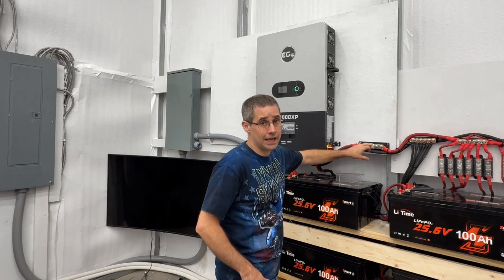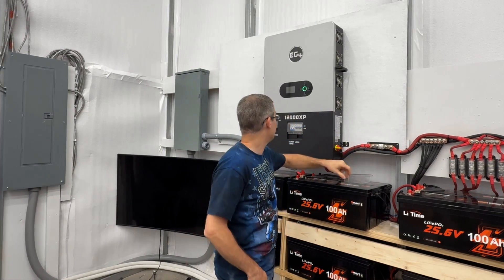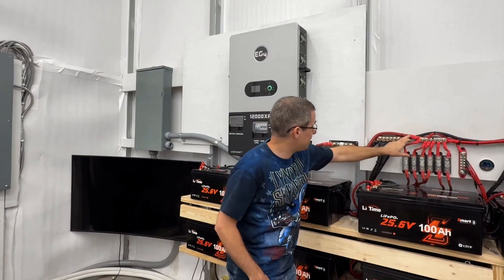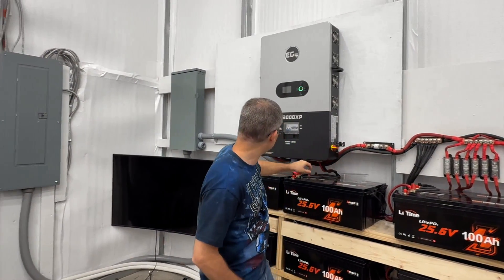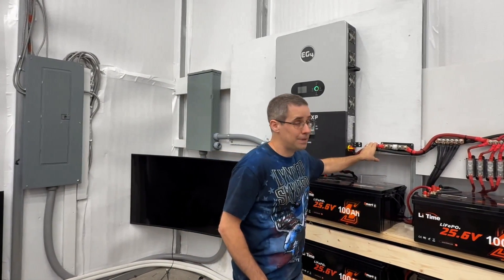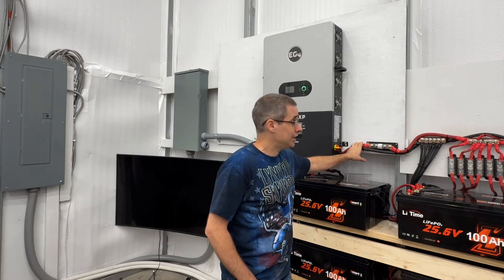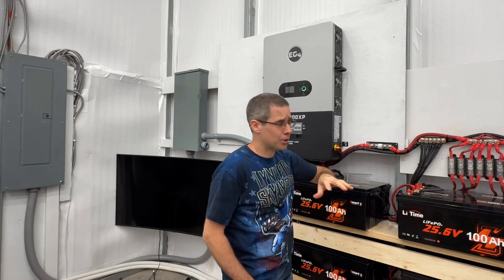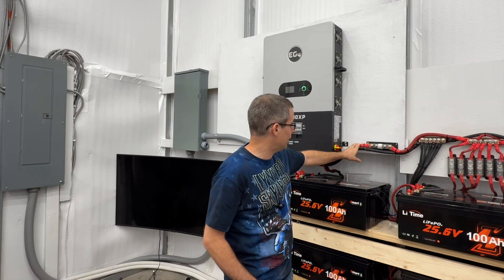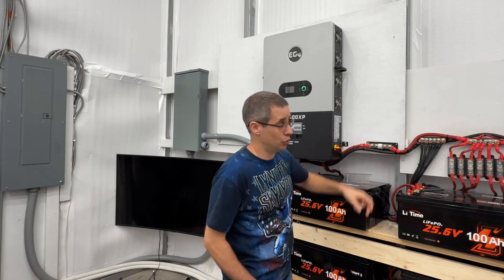It's 250 amps, which is more than I'd ever pull. Even using just a single inverter, I'd never pop this thing. I have 4-aught cable connecting to my bus bar and then 4-aught cable going into the inverter. 4-aught cable handles 250 amps plus, so I'm perfectly fine. I had two 2-aught cables before, but I swapped that out for a single 4-aught cable so I'd only need one T-class fuse instead of two.